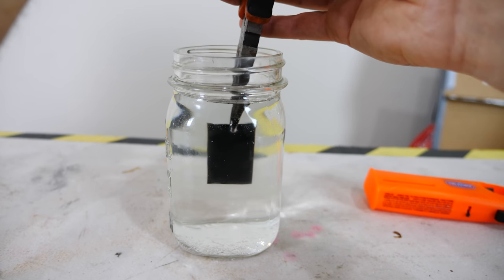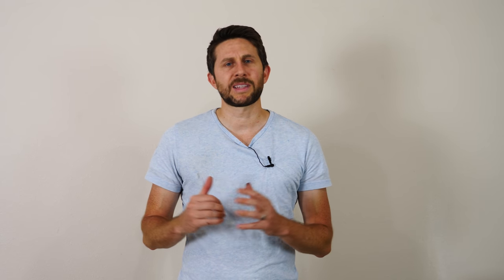Hey everyone, today I'm going to be showing you how I made a black mirror, and I'd like to thank Salesforce for sponsoring a portion of this video. Now a black mirror seems like an oxymoron. If something's black, it means it's absorbing all the light, and if something's a mirror, it means it's reflecting all of the light. So how could it be both?